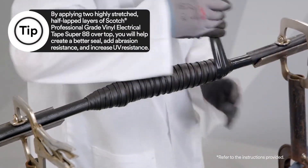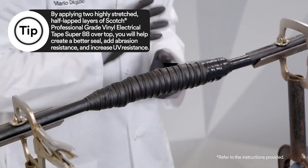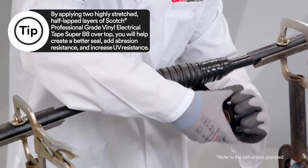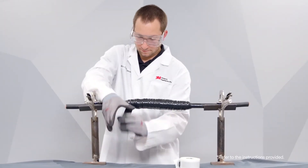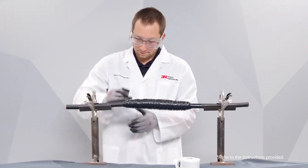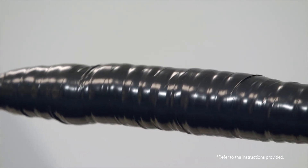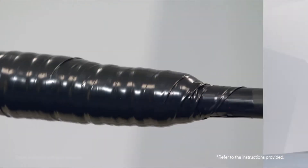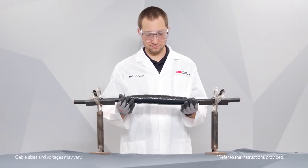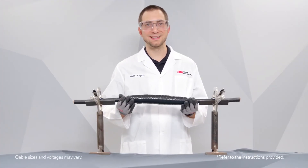To complete the splice, apply two highly-stretched half-lapped layers of Scotch Professional Grade Vinyl Electrical Tape Super 88. And that's how you apply 3M Scotch Seal Mastic Tape 2229.